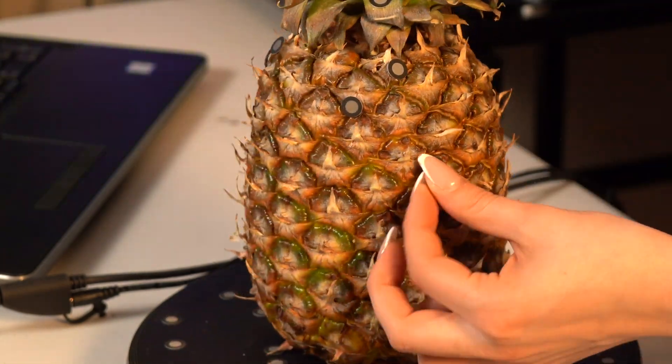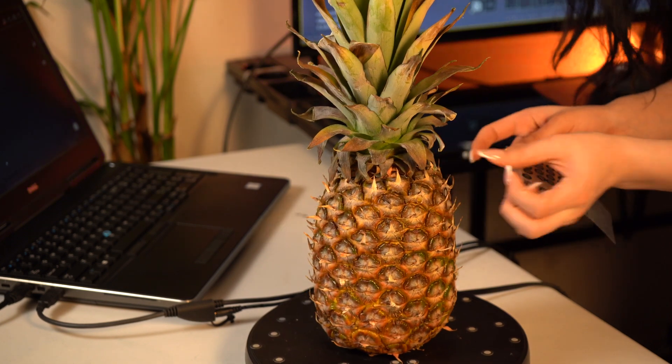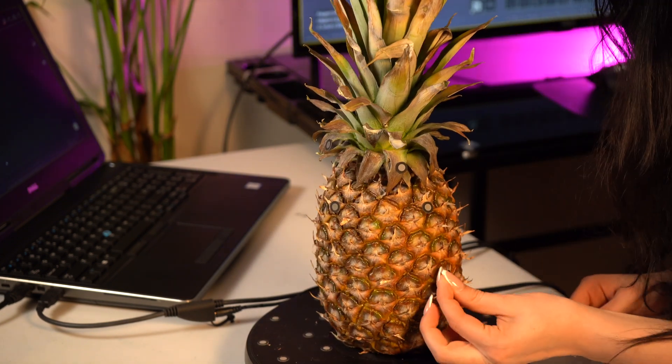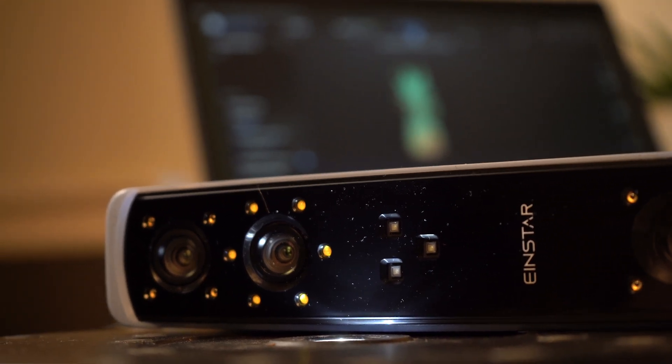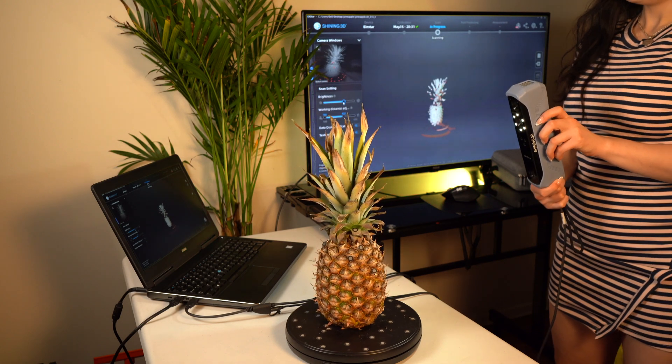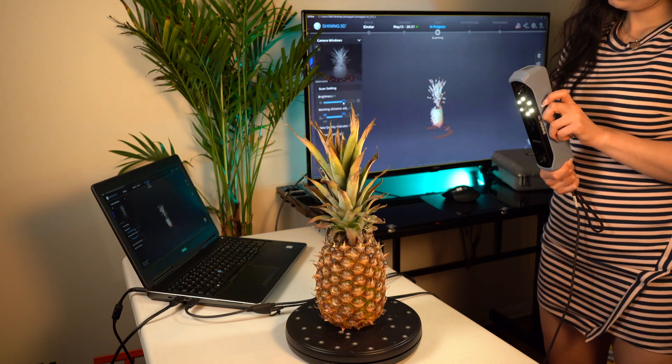And to my surprise, I was very impressed by the quality of the scan, as well as the duration of the scan. I was able to capture enough data within 10 to 15 minutes, and that's the whole process, including the processing time. So I was quite impressed.